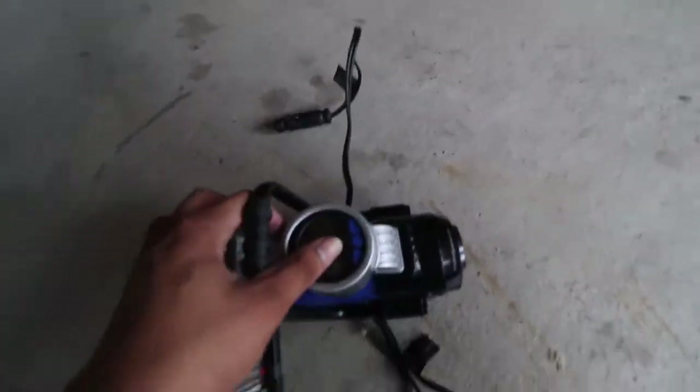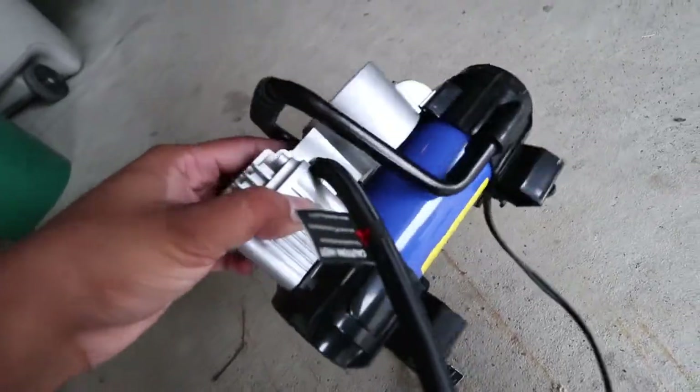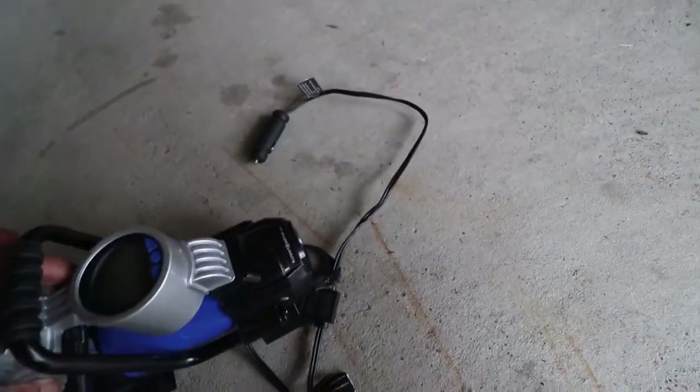Got this little tire pump mini air compressor to pump up all the tires and get the car out.